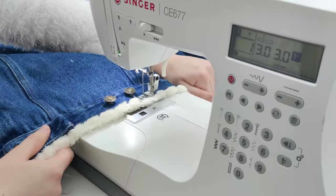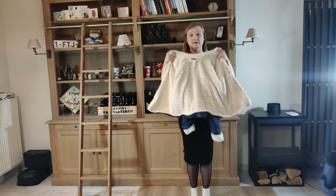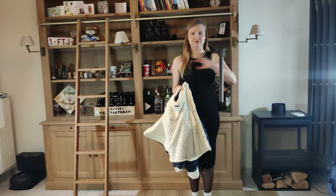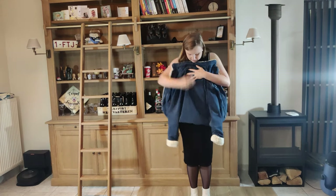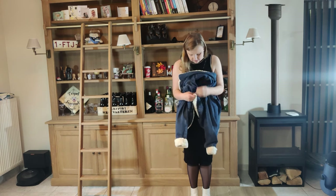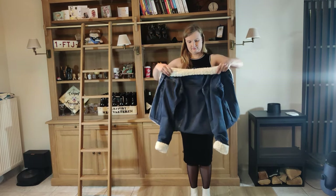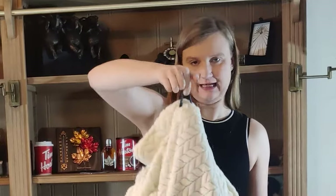And this finishes the jacket! Here it is — my denim jacket lined with a super soft blanket. The white lining shows out of the sides, out of the sleeves, and at the neckline. I really wanted the white to show out of everything. I'm also super happy that I was able to keep the hanger loop because it's so handy to have that.